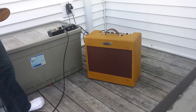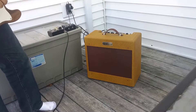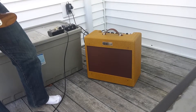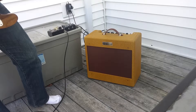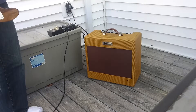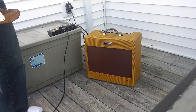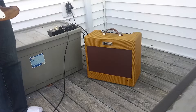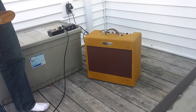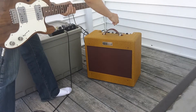We got the 5B3 on full — or at least the PPIMV on full — tone on 8, we're in the bright channel on 3. Using the thin line bridge. Maxed out on control, so that's the bright channel on 3, let's go up to 6, and 12.